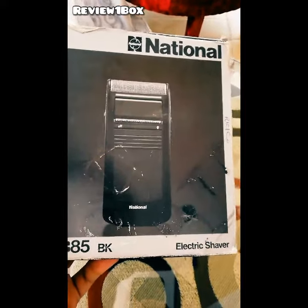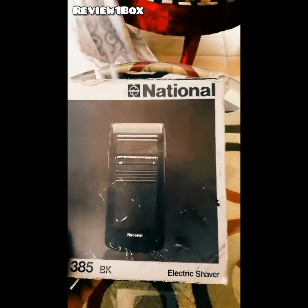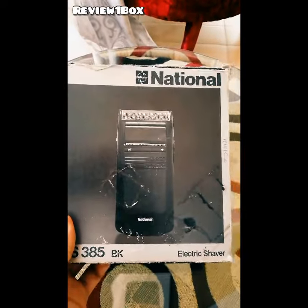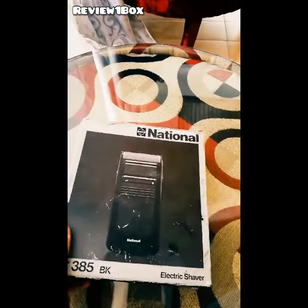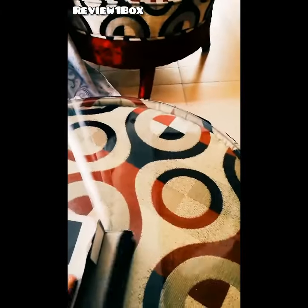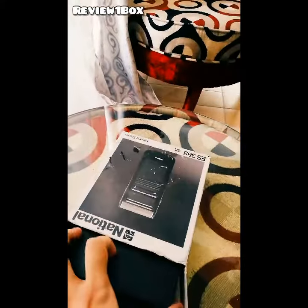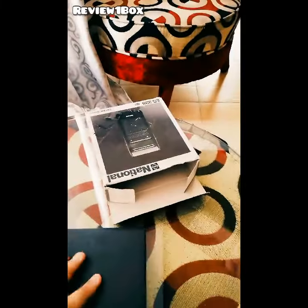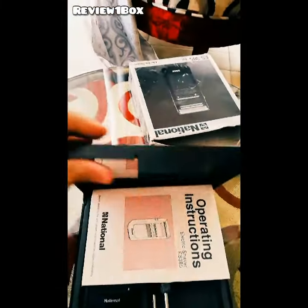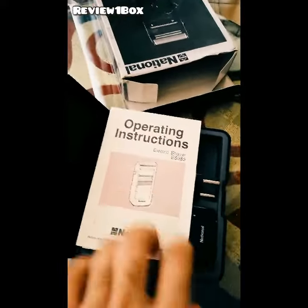Mujhe yeh kaafi close source se mili hai, aur aab ko nahi milega market pe, because National brand ko Panasonic ne acquire kar liya hai — uska naam change ho chuka hai. Yeh model aaj kal market mein nazar nahi aata. Aur yeh bilkul made in Japan hai. I will show you the original box.